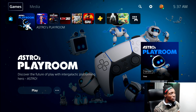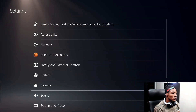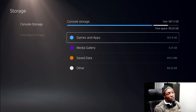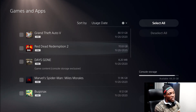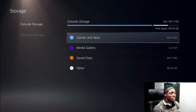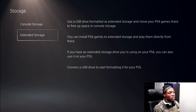Here we are at the home screen. First thing you want to do is go to your Settings menu on the right side and look for Storage. As you can see, free space is only 69.25 gigabytes — not a lot — because I have a bunch of PS4 games as well as PS5 games on this console. The second menu option is Extended Storage, which is what will pop up when we plug in the external drive.